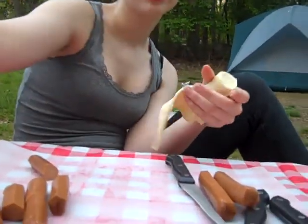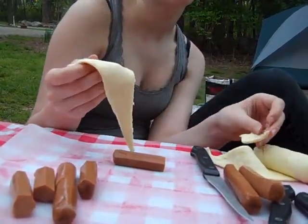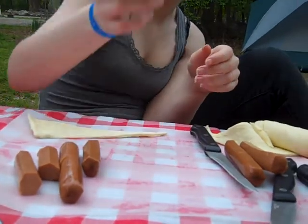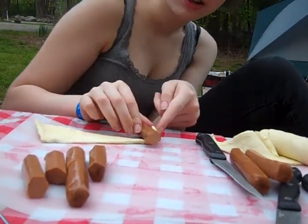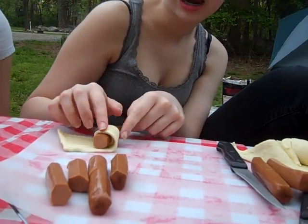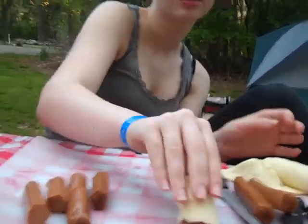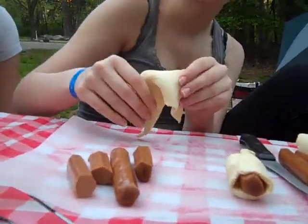So what else are you gonna make? How are you gonna make it? Well, first we're gonna take a half tofu dog — or a hot dog if you prefer — and then put it on the crescent roll and roll it up. Doesn't matter which side you start from — it doesn't matter which side you roll the crescent. All right, so I'll do another one.